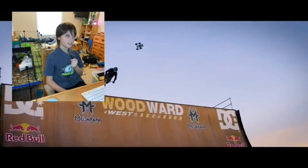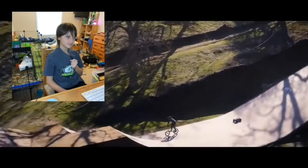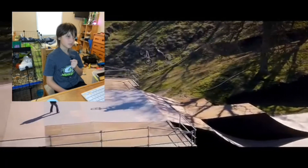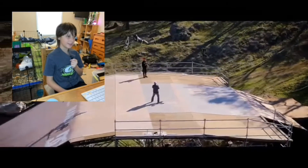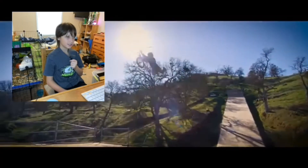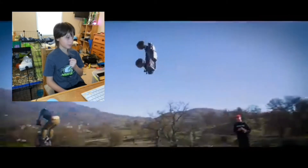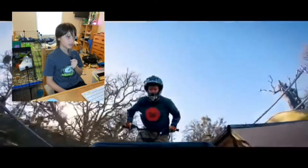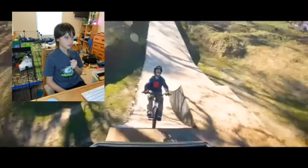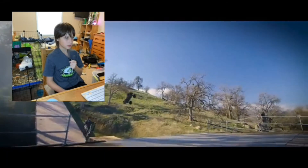How do you do that? How do you do that? Superman sea crab baby! It's a pretty hard trick even on scooter, mostly on bike. Come on, oh yeah!